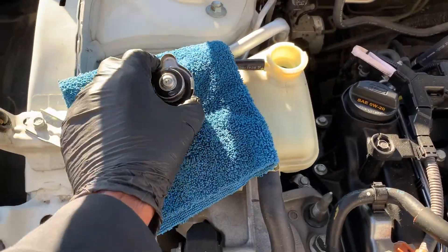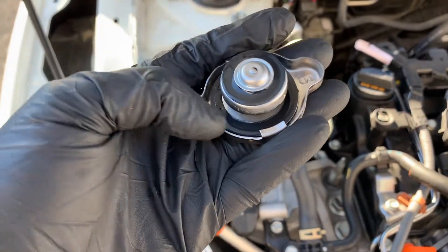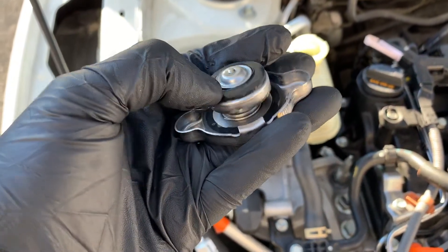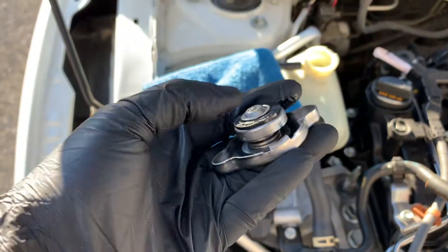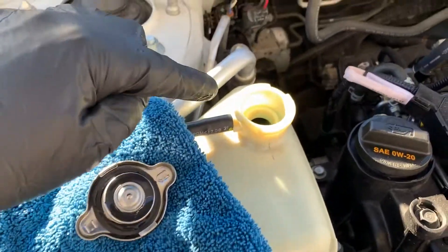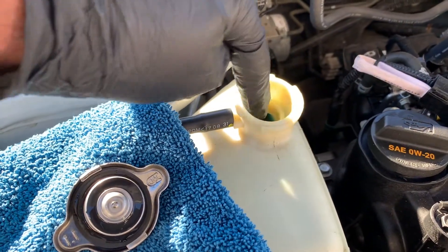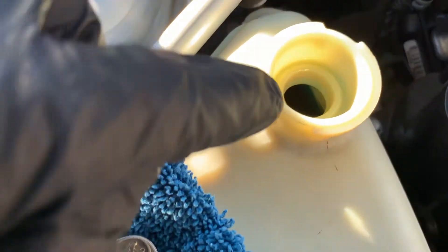Inspect the inside of the radiator cap. Run your fingers along the inside of the cap — what you're trying to feel and look for is any sort of debris or metallic residue. Do the same inspection on the neck of the overflow container.